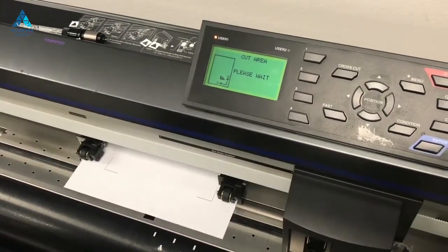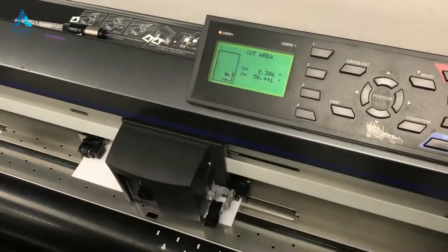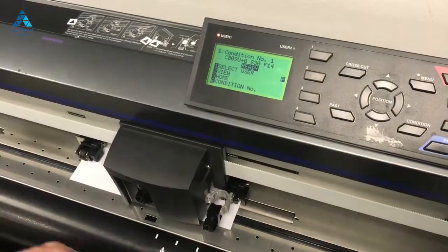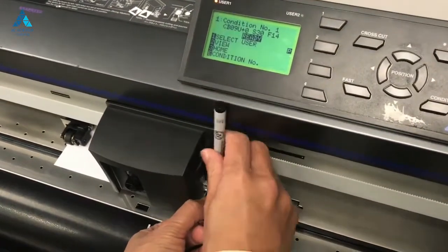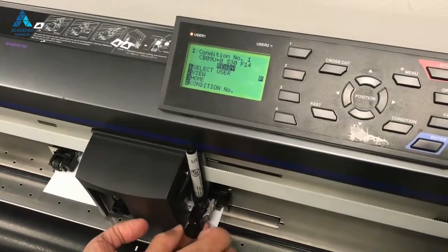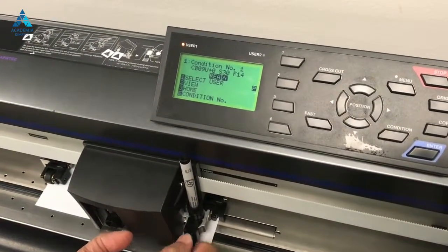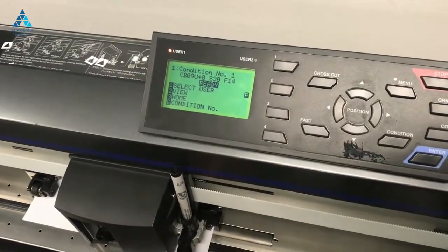In this example, we will be loading the pen. We will be changing the cutting conditions to pen mode, lowering the force to a force of 10 to 12. Make sure the pen is sitting properly on the cutting head.